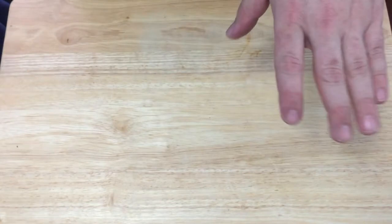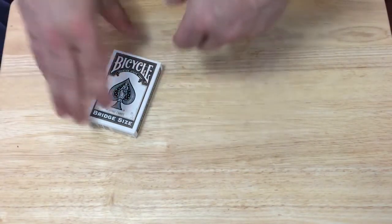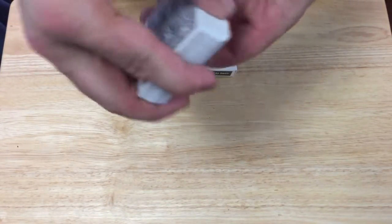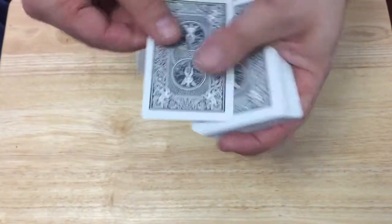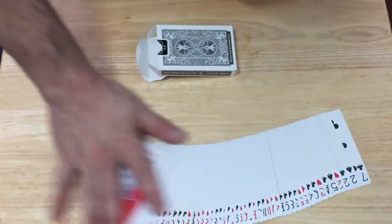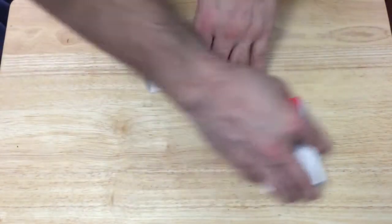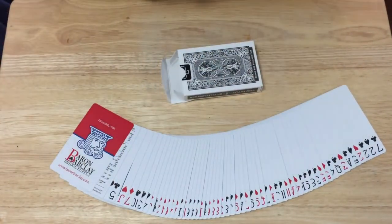Special thanks to whichever subscriber it was who said, 'Hey, there's a nice color set in bridge size that you can get,' because I hadn't seen it before. And here's the gray one — it's a white kind of grayish color. So that is that. Like I said, I'm not going to weigh it, it's just a bicycle deck. Comment, rate, subscribe — let me know what you think. We'll see you next time. Thanks for watching.